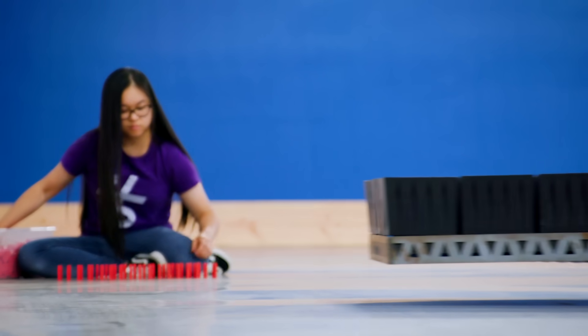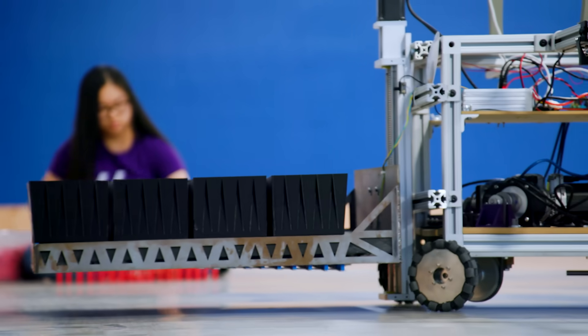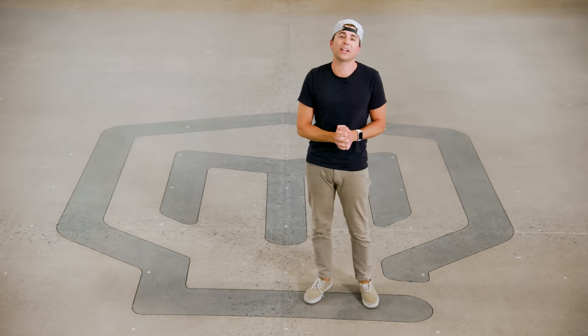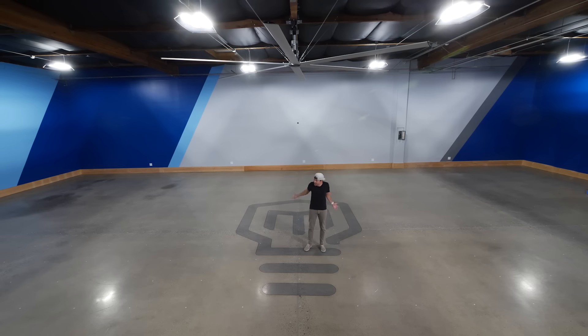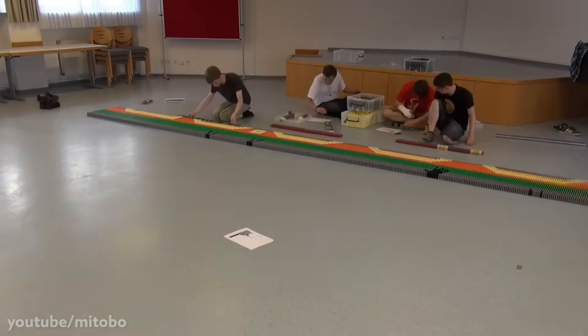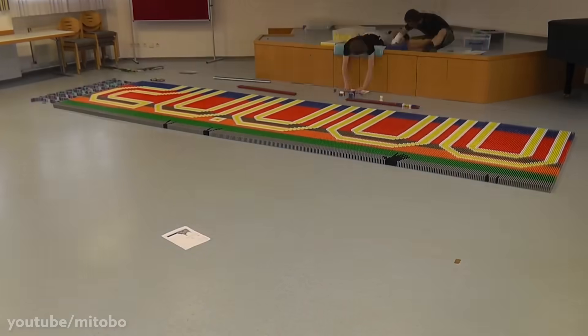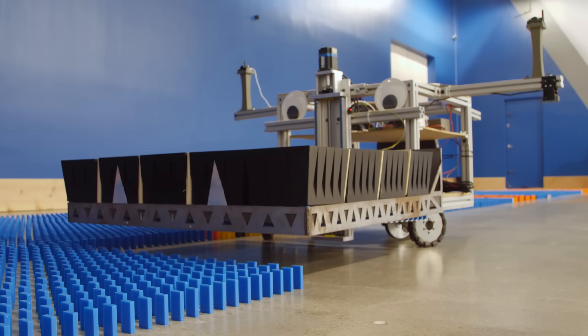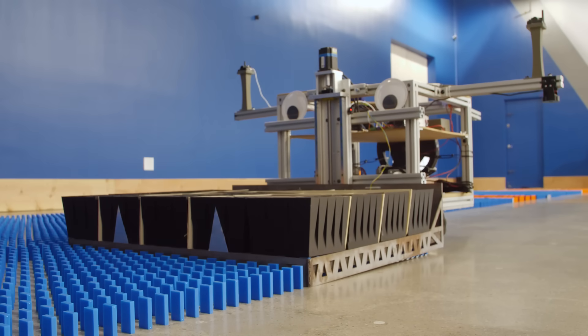So today we're going to put him to the test, going head-to-head against the world's foremost domino expert, who unfortunately is a mere human. Then we're going to attempt a Guinness World Record, and he's going to try and fill this entire warehouse with a mural of 100,000 dominoes. Setting up a domino mural that size would take a team of seven skilled builders one full week. Dom is going to attempt to do it by himself in 24 hours.